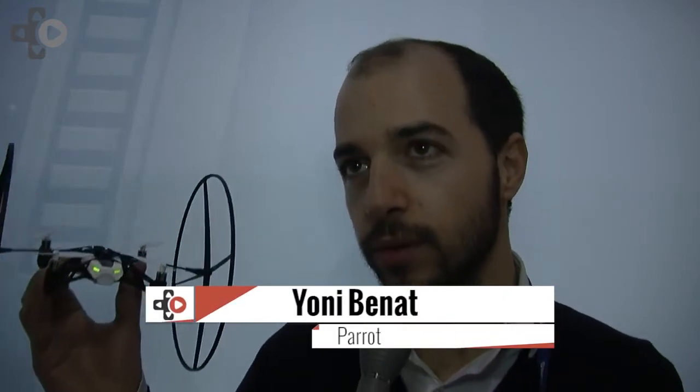My name is Yoni Benatar and I'm project manager for the Mini Drone. Can you explain how you guys have advanced what we saw with the AR.Drone 2.0 with this new Mini Drone?